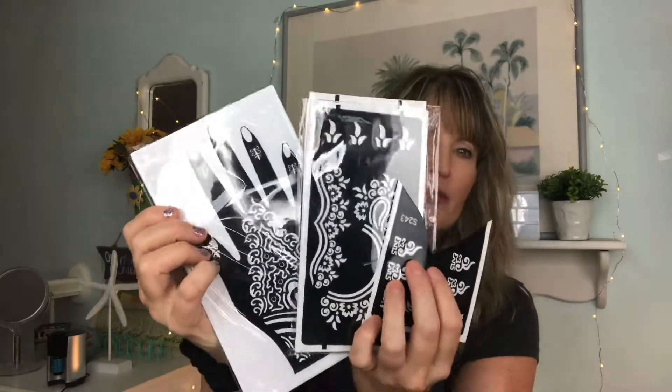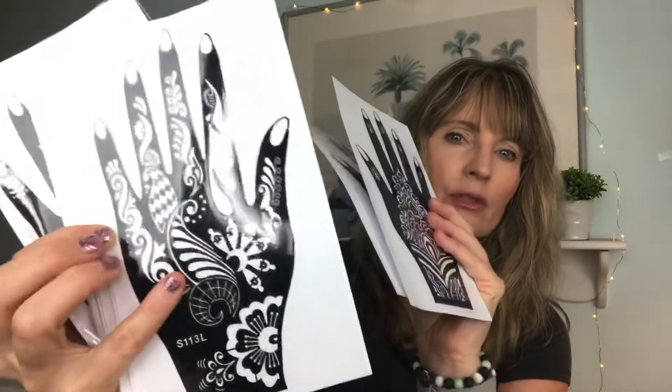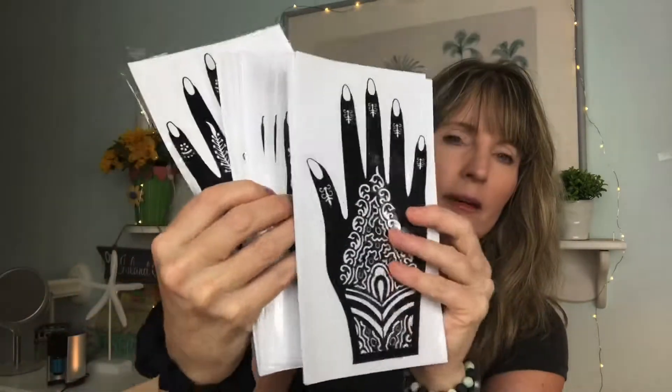The templates were originally $40 and I got them for about $16. These are all different ones for the hand — really pretty designs.